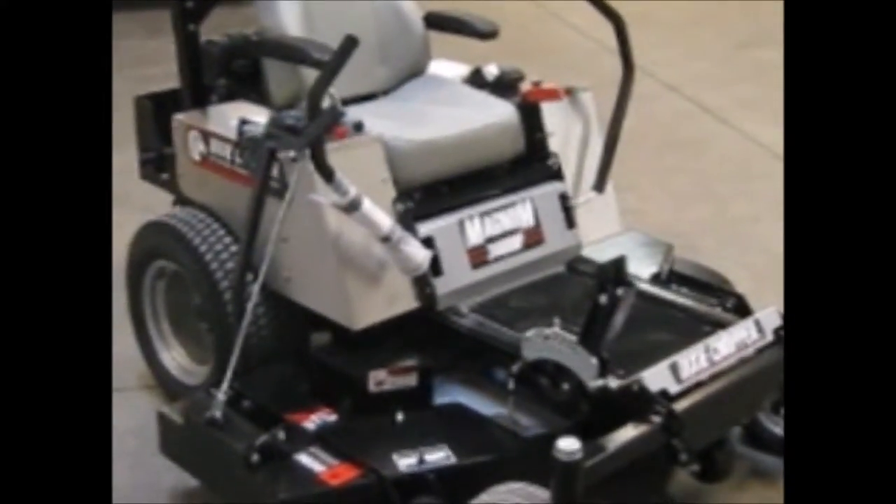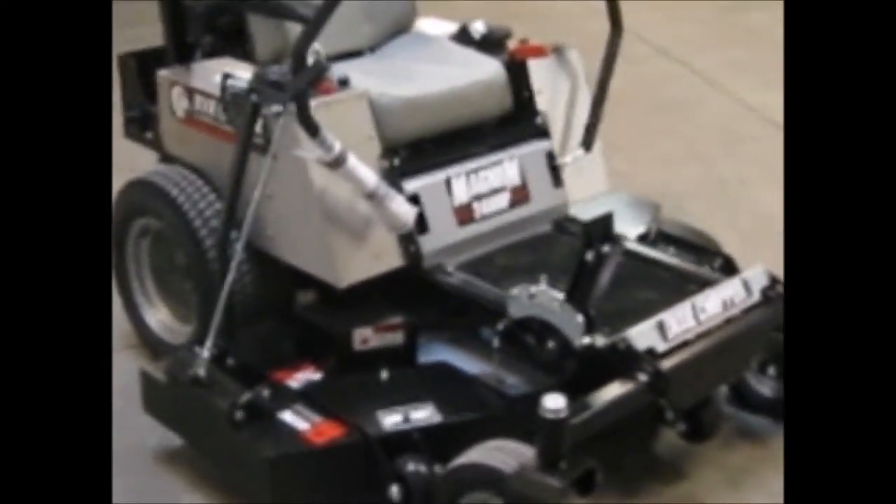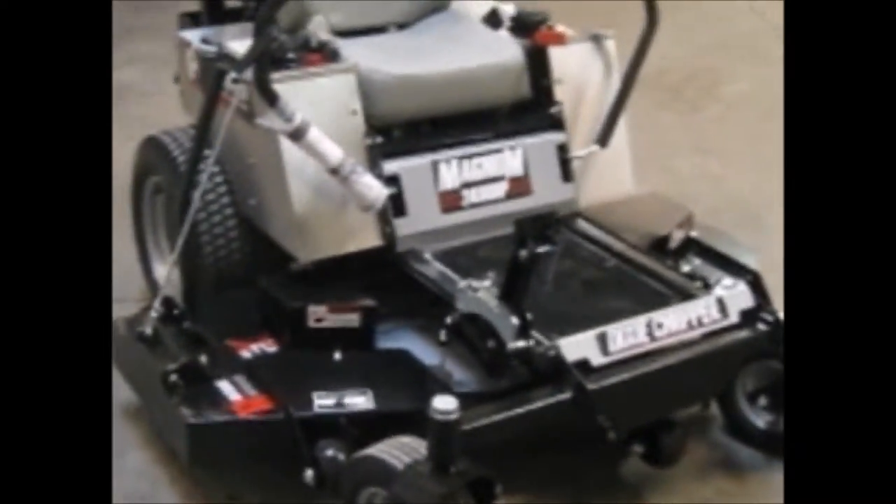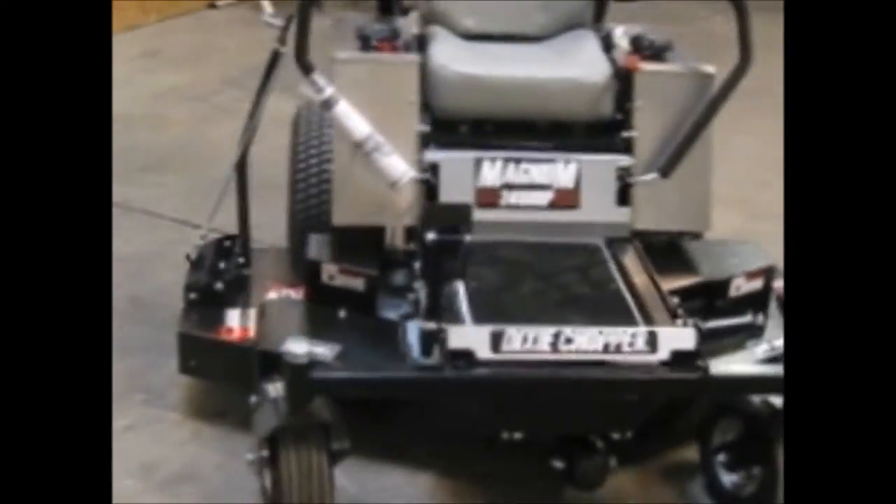Alright folks, this is probably going to be one of my worst videos ever but I'm going to try and help you out. This Magnum is something that's kind of hard to come by and we're fixing to sell it, so I wanted to make a little bit of a video about it.